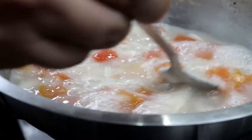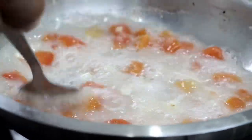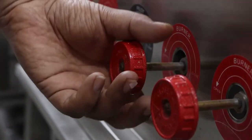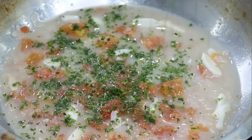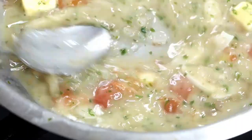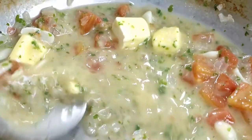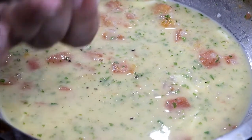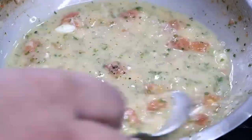Now it's time to finish the sauce. First, we will reduce the sauce till half. Once sauce is reduced, switch off the gas, add parsley and monte the sauce with butter. Once sauce is thickened, add salt and black pepper. This should be the consistency of the sauce.